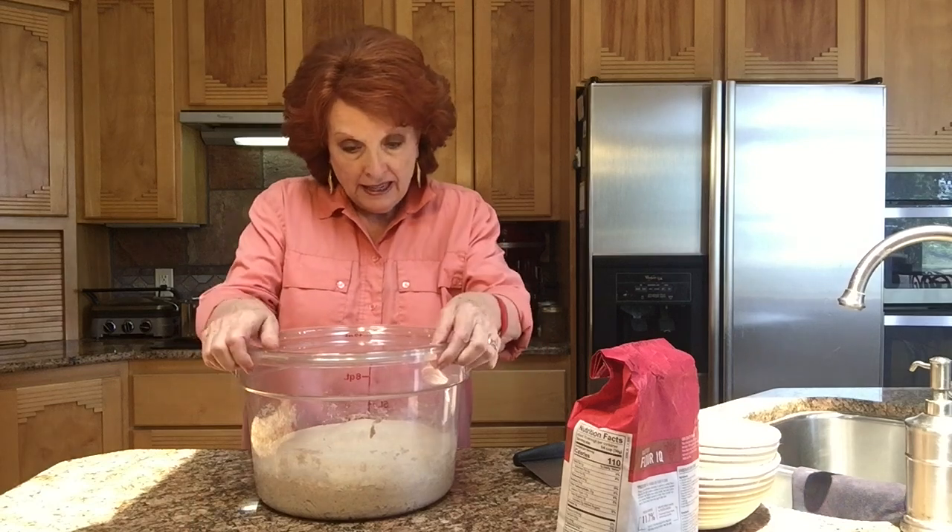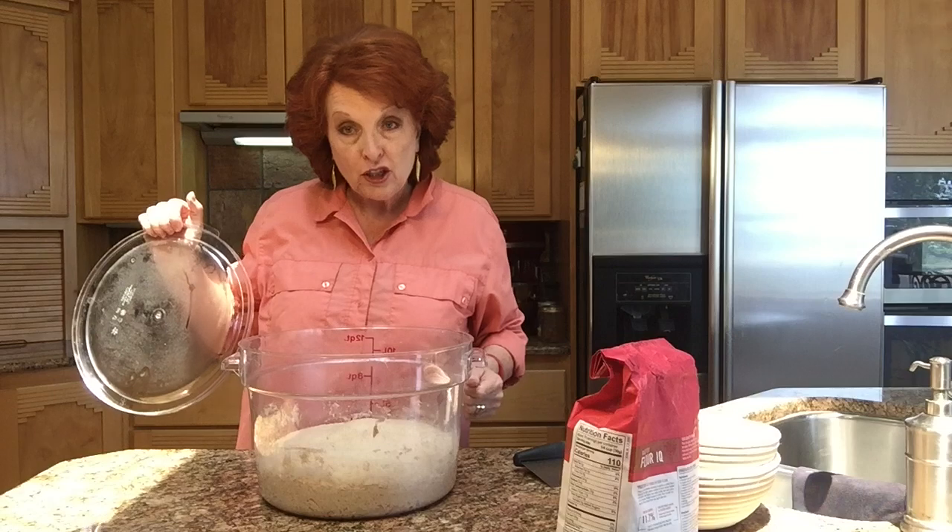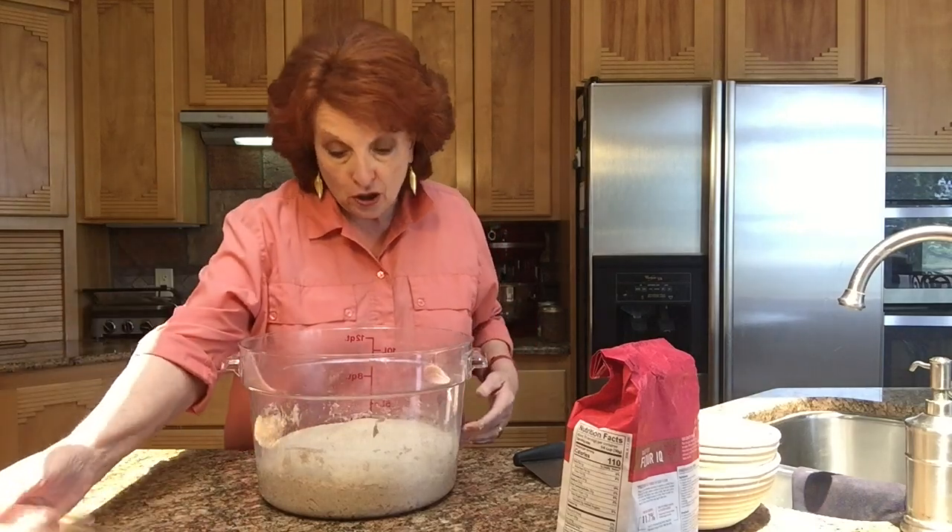We're going to leave this alone for the next few hours so it can ferment. This is what gives artisan bread its fabulous flavor — the yeast fermenting the dough. It's about 11 o'clock now; I imagine it will be ready around three o'clock, but I don't really watch the clock — the dough will tell us when it's ready. It has to increase in bulk, double or double and a half. I'll put it on a sunny windowsill and we'll be back when it's time to shape the loaves.